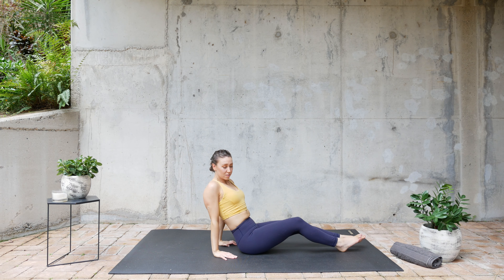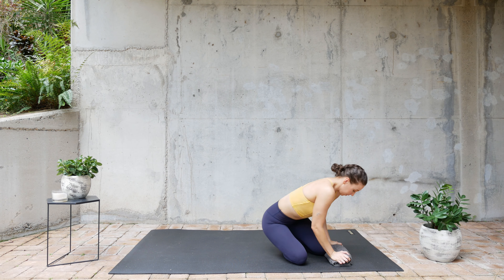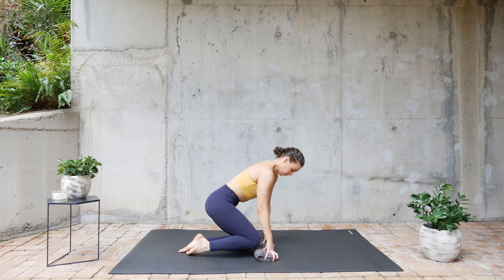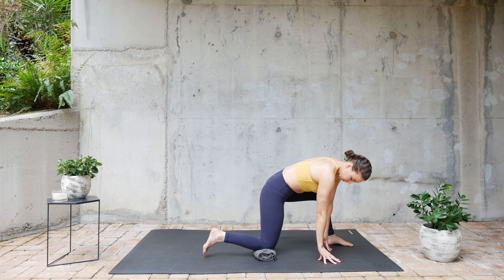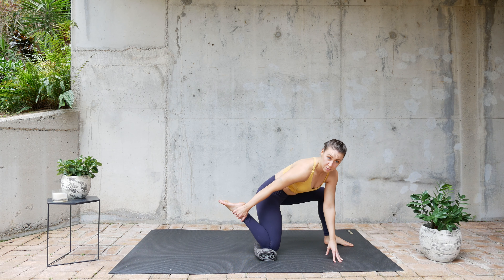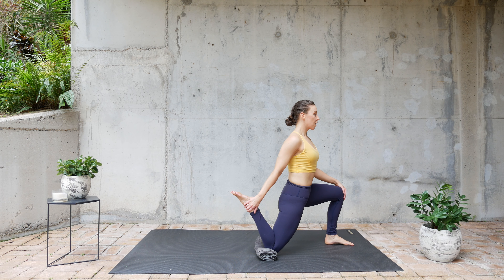Now we're gonna grab our towel. The towel is going to support your knees. We're gonna do a quad stretch — grab the back of your foot and hold.